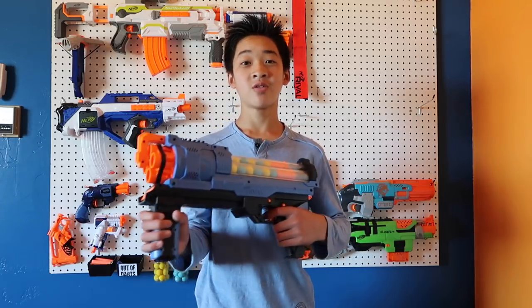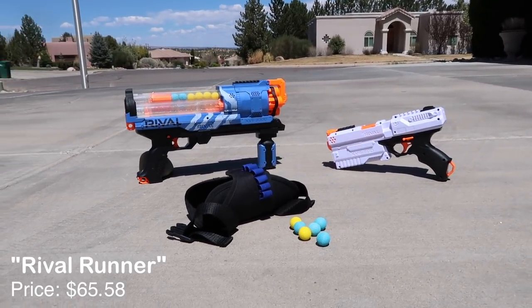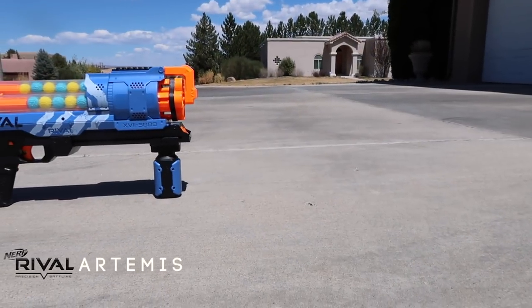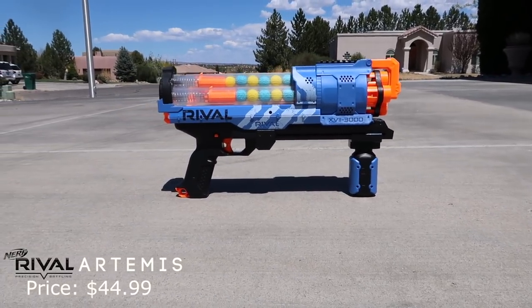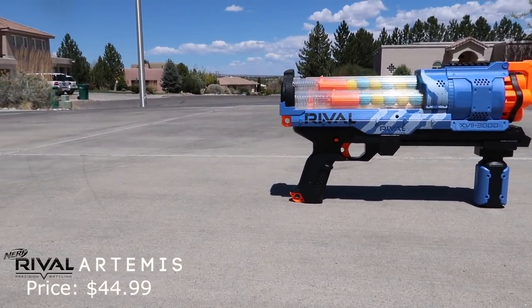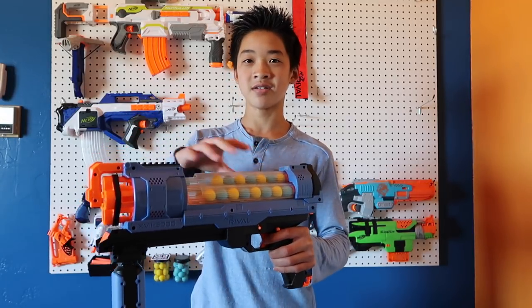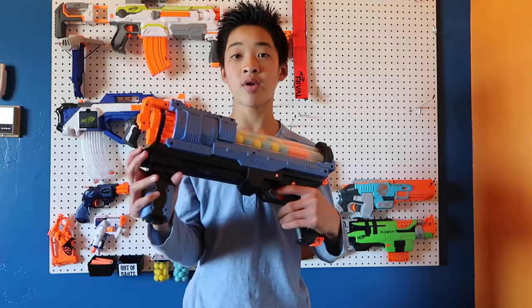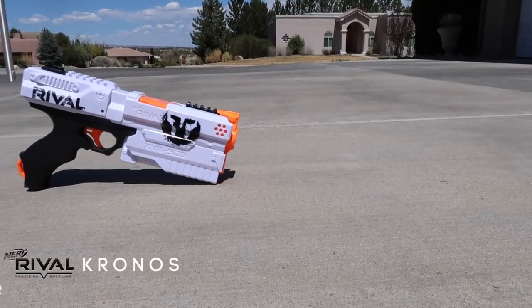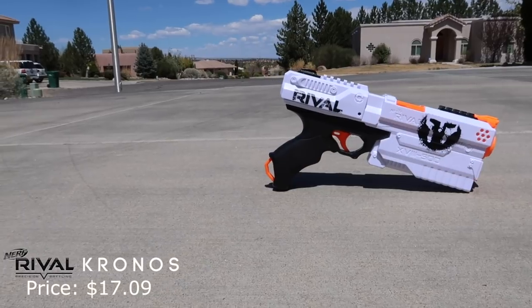This last loadout is called the Rival Runner. The core blaster is going to be the Artemis — a great blaster, my second favorite rival blaster right next to the other blaster in this loadout. The Artemis is a pump-action springer with an internal 30-round magazine. Great blaster, I really like this one a lot. As our secondary for the Rival Runner, we're going to use the Kronos. The Kronos is my favorite rival blaster of all time — I've wanted a rival pistol for so long and they finally made it.